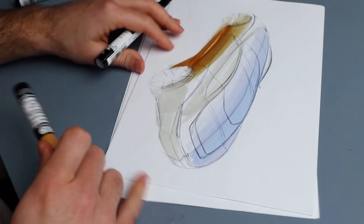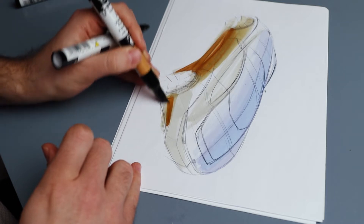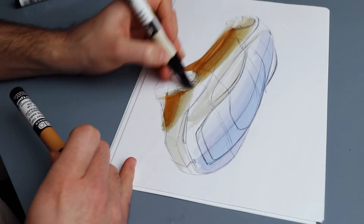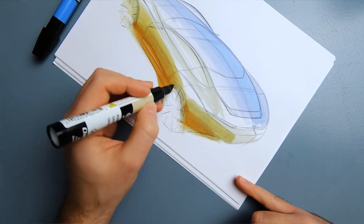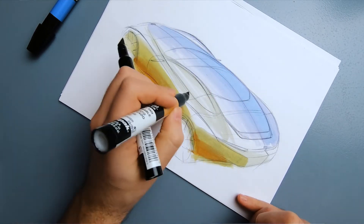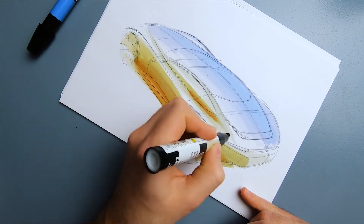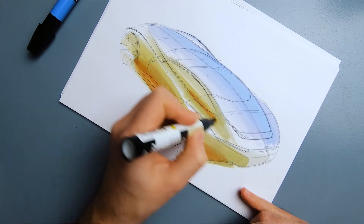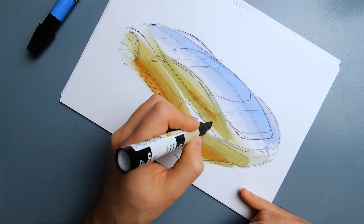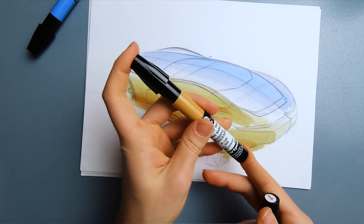I also want to do the same on that other part of the car — still adding these warm reflections. First a little bit of Warm Gray, then a little Desert Tan, merging and blending into each other very nicely. Now on this side of the car we have quite warm reflections while the other side has cool reflections. I'm being very rough and brave with these markers because I really like this artistic effect rather than being very careful with perfectly rendered reflections.